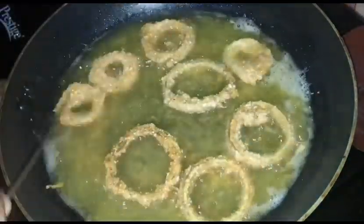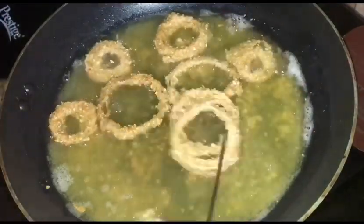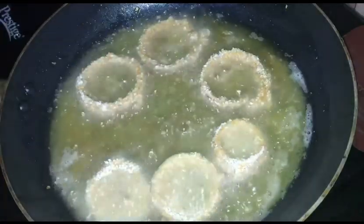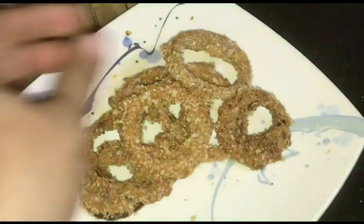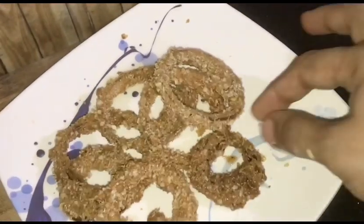Fry them on both sides until golden. Now the onion rings are very crispy and have a lot of taste.